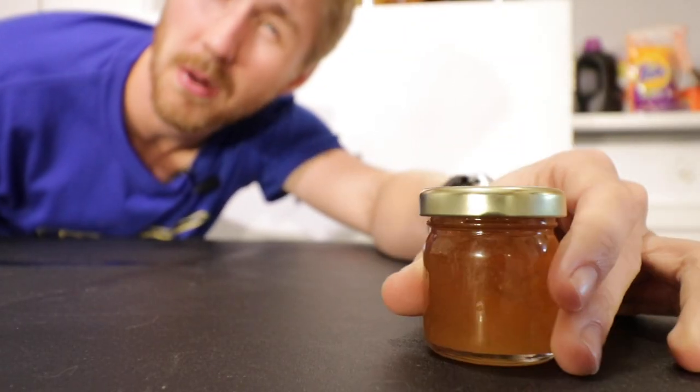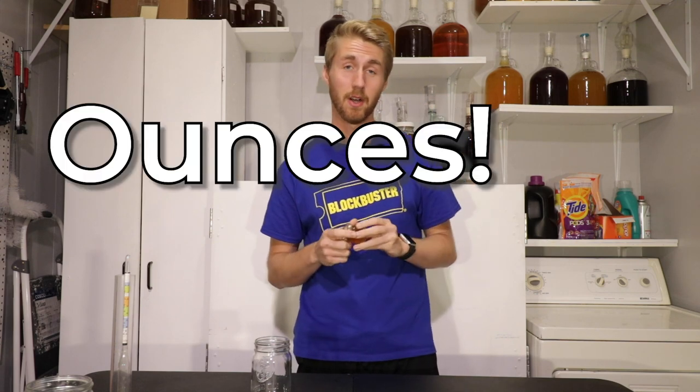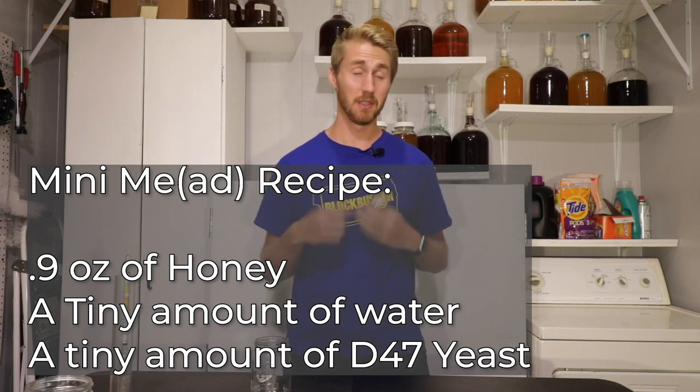Today we're gonna make the world's tiniest mead. I have this very tiny honey sample I got from Walmart — a raw wildflower honey sample. I thought it'd be funny to make a tiny mead, so that's what we're gonna do. My recipe is about 0.9 ounces of honey, a little bit of water, and I'm gonna be using a Lalvin D47 yeast — literally just a couple of grams.